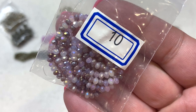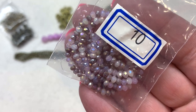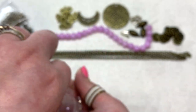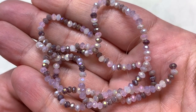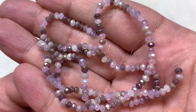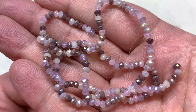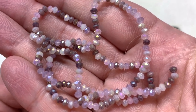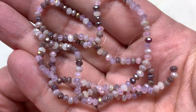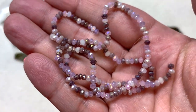Bag number ten contains a 16-inch strand of 3 by 2 millimeter crystal rondelle beads called Vintage Mix. The mix is absolutely gorgeous — it brings all the different beads and findings together. There are darker shades in a mauve tone that pick up the antique bronze of the findings, lighter white and light gray, and some lilac and lavender as well. Small and sparkly, you can use these colors mixed together or pick out individual colors depending on your project.